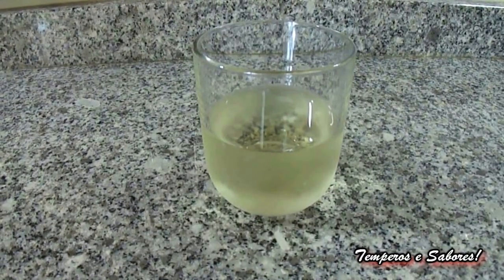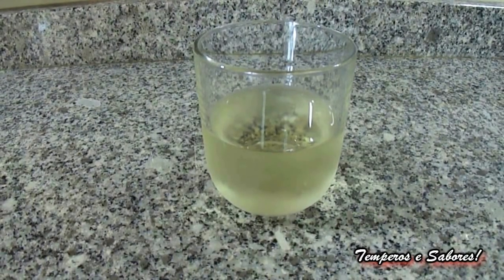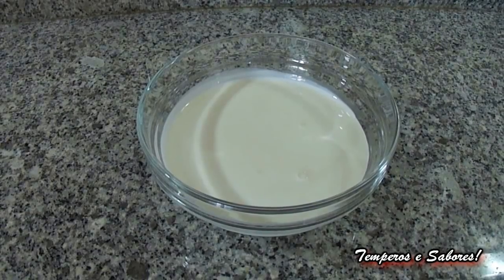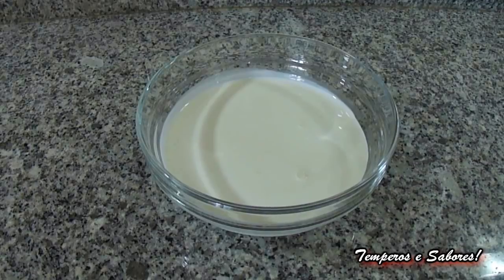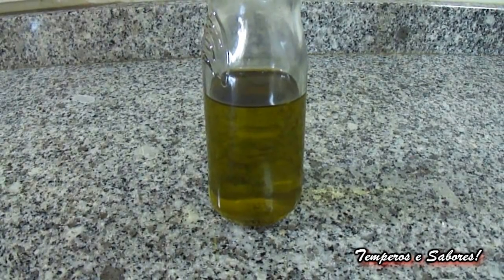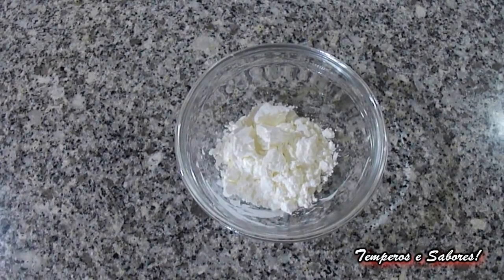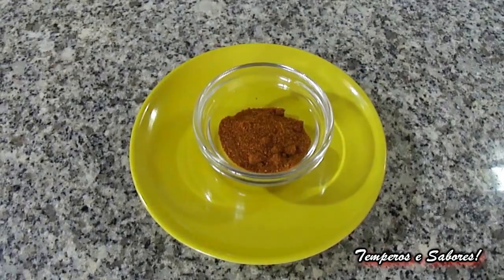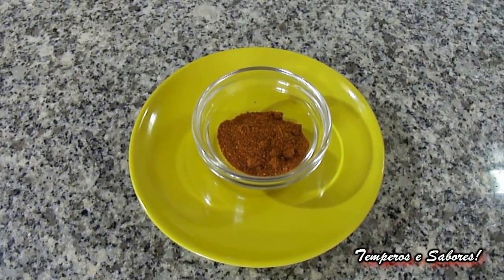125 milliliters of white wine, that is equal to half a cup. 200 milliliters of cream of milk, that is equal to 3 quarters of a cup. Olive oil to taste. A tablespoon of corn starch, salt and black pepper to taste. A teaspoon of sweet paprika.